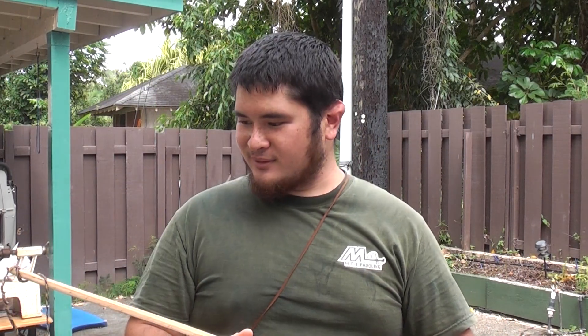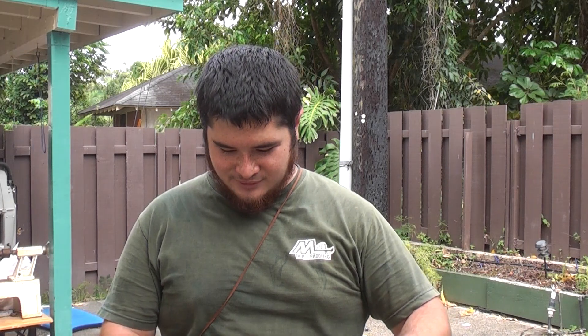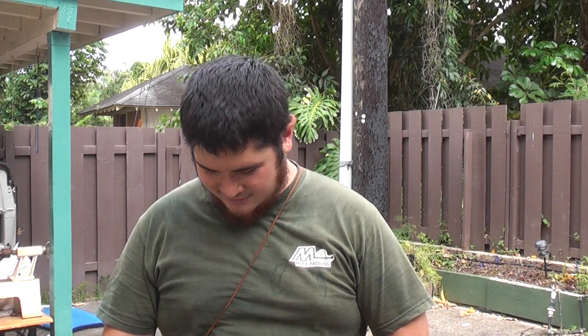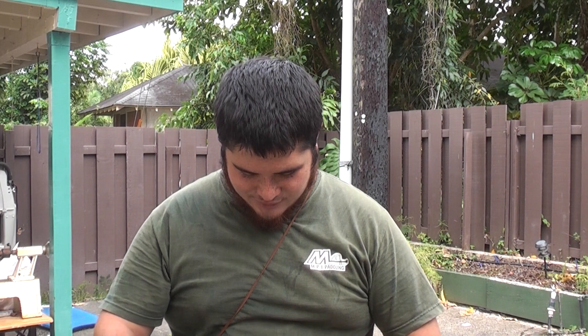Actually, that was really nice. I don't think I've ever had a bow break on me that nicely before. I think it might have something to do with the fact that I tried to make it break, because usually they're not so nice.